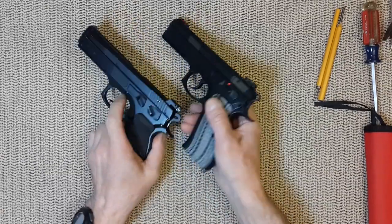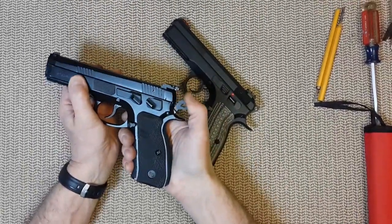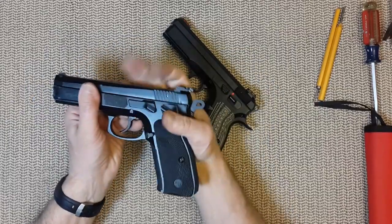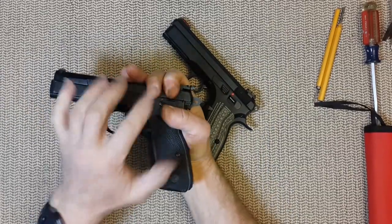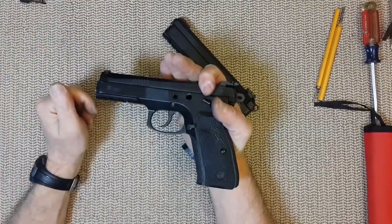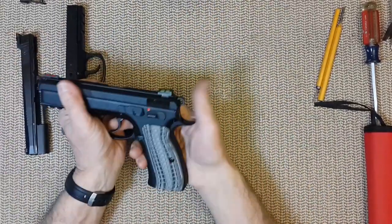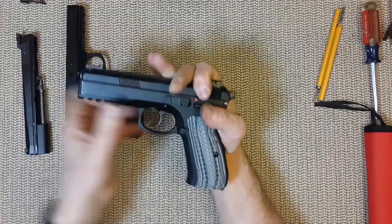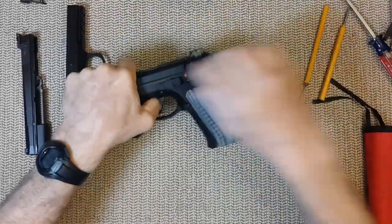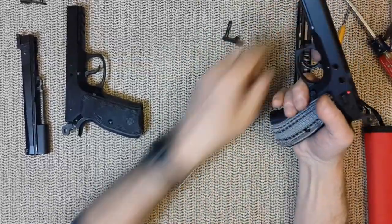Now let's talk about what's inside the gun. To remove the slide, it's a lot easier on the Canik — just move the slide slightly until it locks into the half cock, push the slide stop, and it comes out right away, no need for tools. On the CZ, same thing — you pull it out, but it won't come out. It's really, really tight, over-tight. So you have to use something to pull the slide stop out, and then the slide is out.